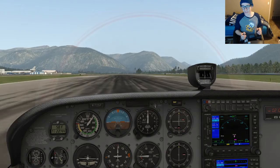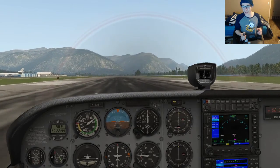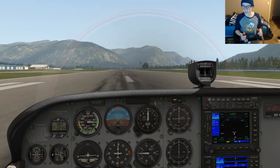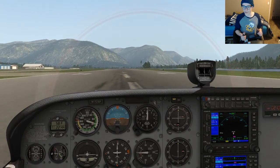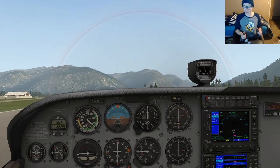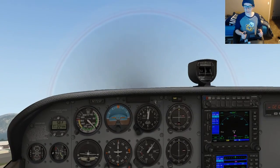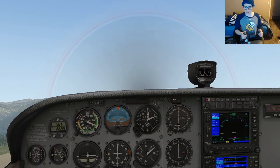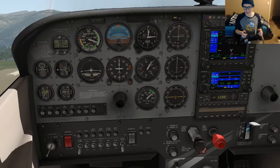Get centered on the runway and we'll build up our speed before we get ready to take off. We're approaching the speed that we can take off at. And we have liftoff. We're going to get some altitude and then we'll go to a montage.